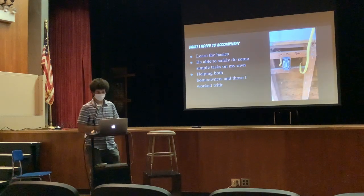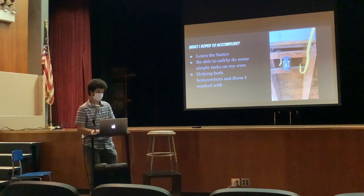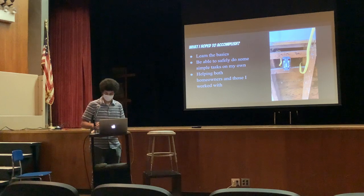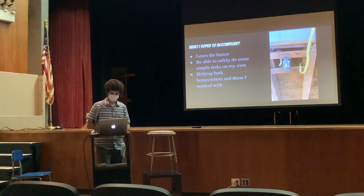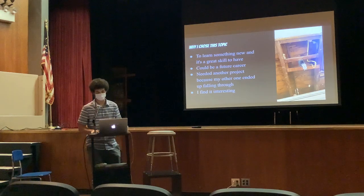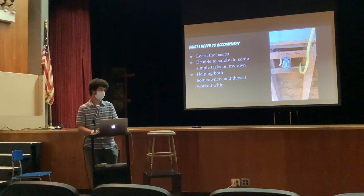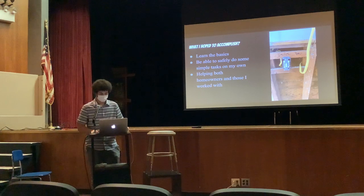So what did I hope to accomplish? I wanted to learn the basics, I wanted to be able to safely do some simple tasks on my own just around my own house, and then I wanted to help the homeowners and the people I work for. This is a light switch — almost identical with that one — and that's an outlet. I put that in some guy's kitchen, probably like a $25,000 kitchen — a lot of money.